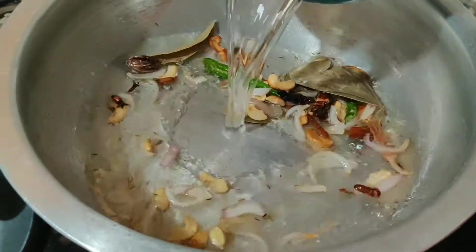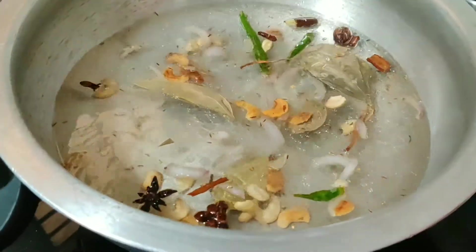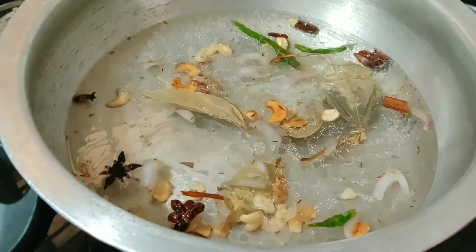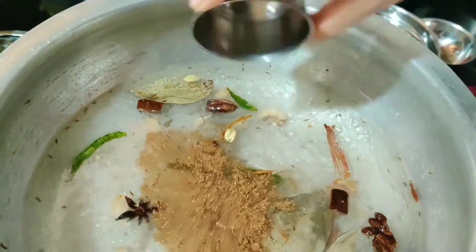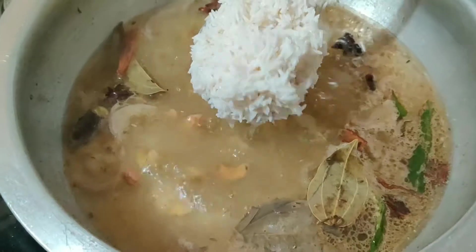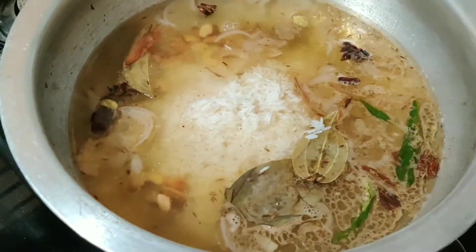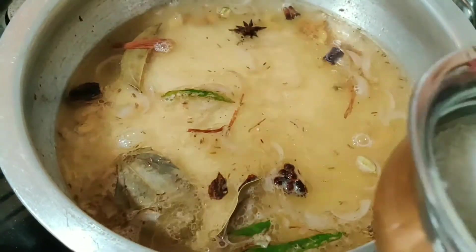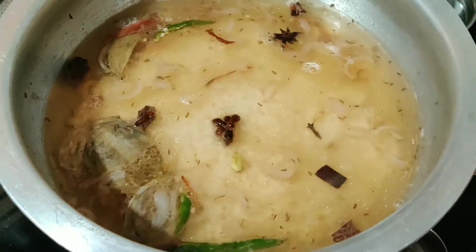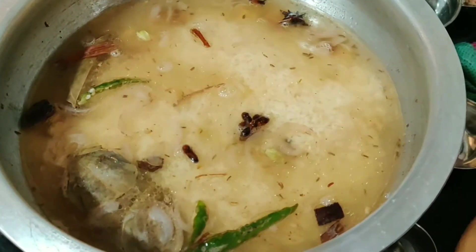Add 1 glass of basmati rice and 1.5 glasses of water. For 2 glasses of rice, use 3 glasses of water. Add the fried chicken, 1 teaspoon salt, ginger-garlic paste, and 1 teaspoon jeelakarapodi. Mix well and add water to the pan as needed.